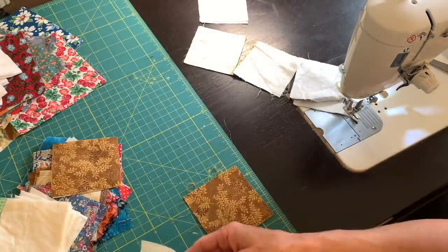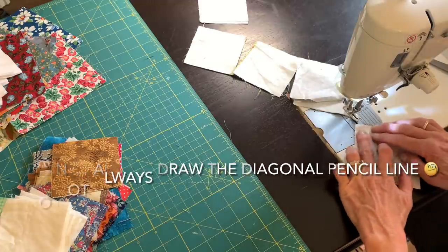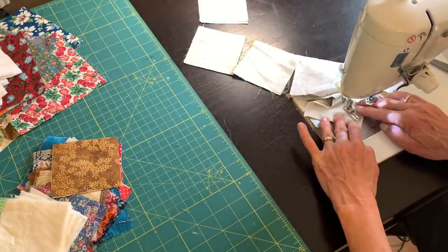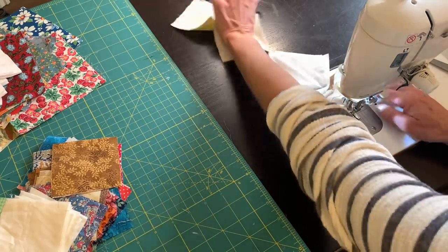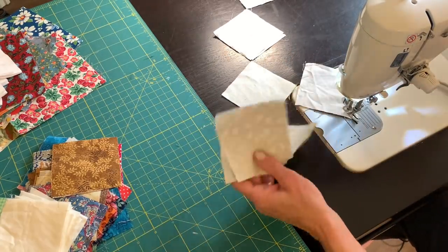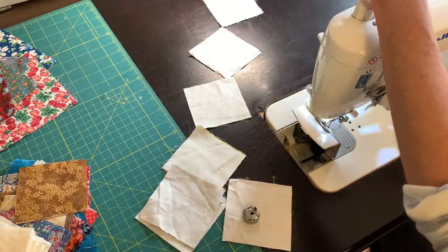I'll make a lot of these half square triangles — I'll need six for each of my blocks. As I was sewing along, right when I was getting going, my bobbin thread ran out, so I need to fill my bobbin and get started again.